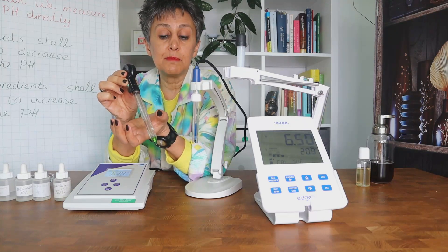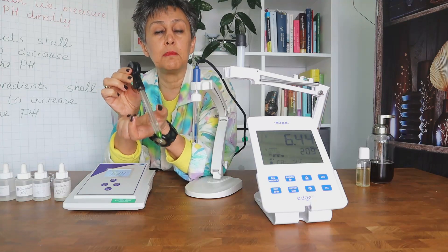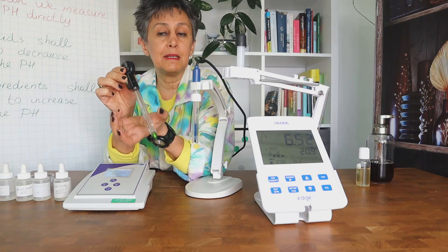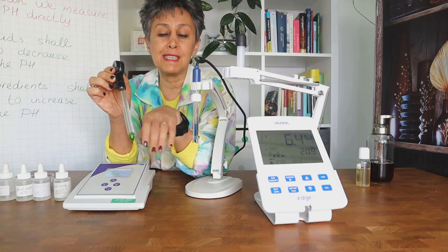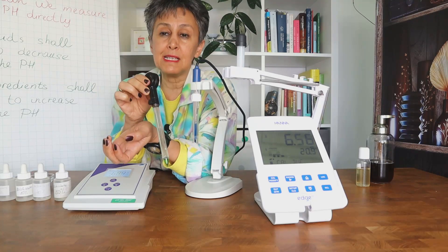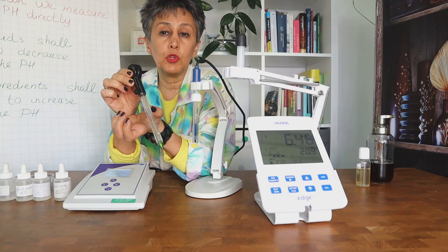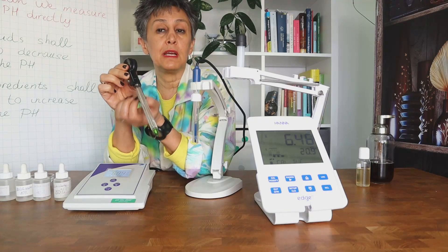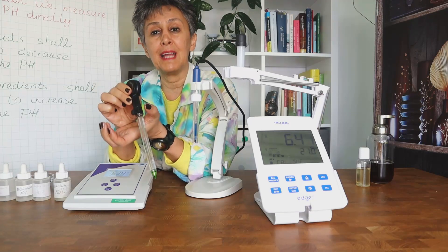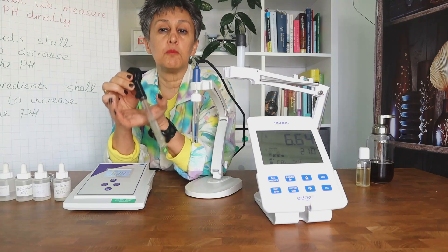Second, you need more time and more chemicals to clean the electrode between each measurement. If you dip the electrode in a diluted cream, it is easily rinsed with distilled water and you can dab it dry and immerse it in the next sample. But if you dip it in a concentrated cream, when you remove the electrode you need a much longer time and a specialty electrode-cleaning solution before you can measure the next sample.